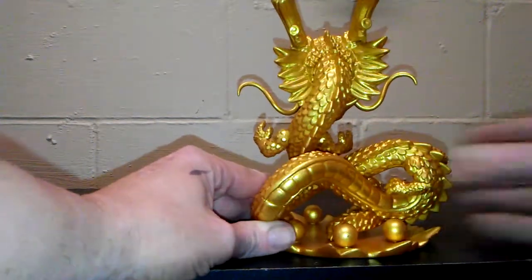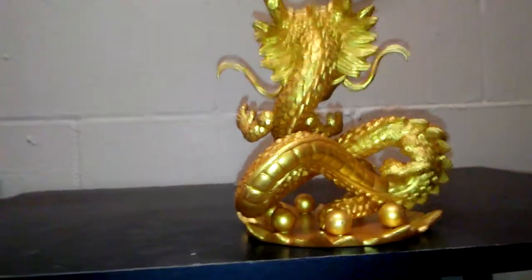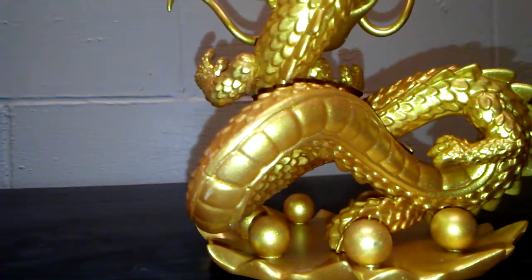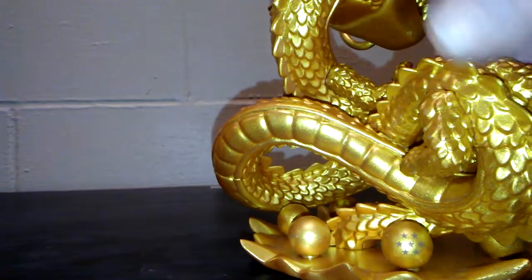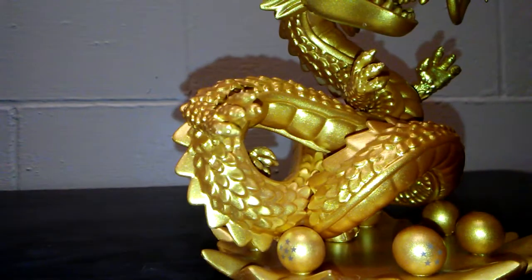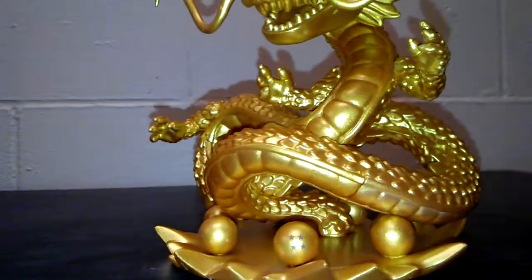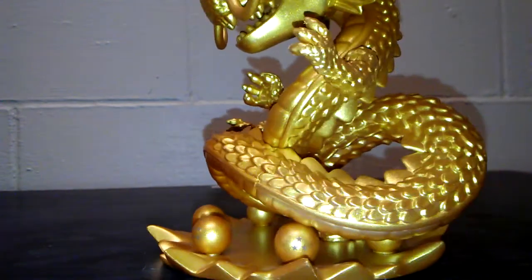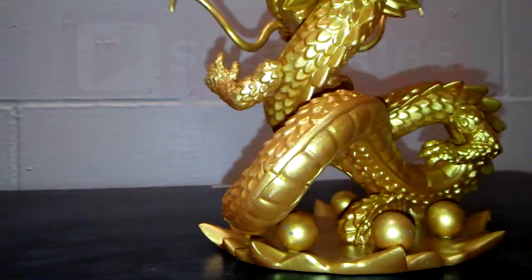On the base, you also have all the Dragon Balls that have the stars on them — the one star, the seven star ball, the six star ball, the five star ball, the four star ball, the three star ball, and the two star ball is hidden way under there.